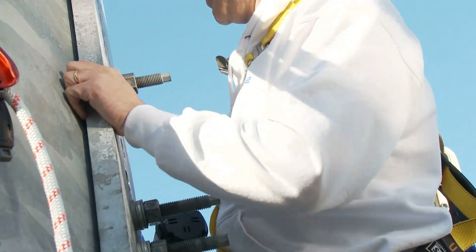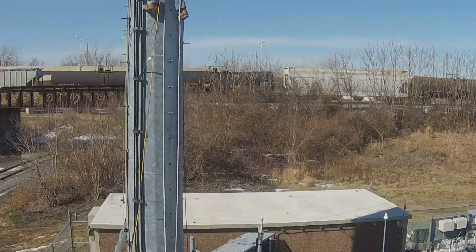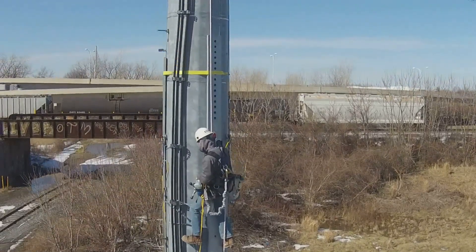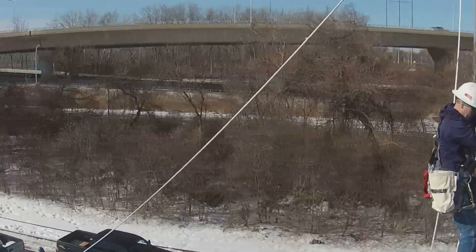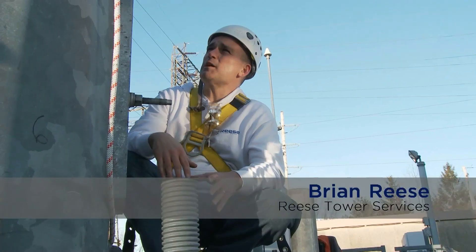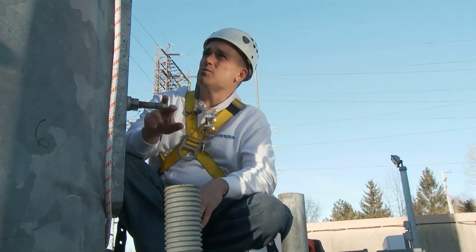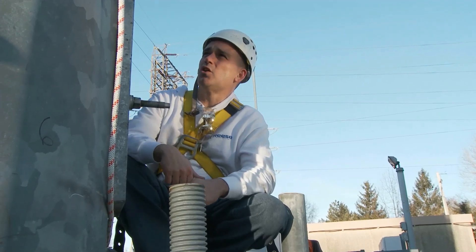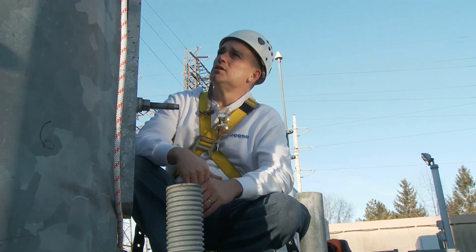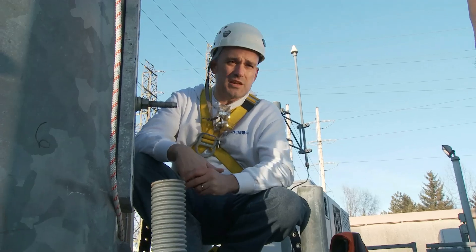When the inspector comes to check the work, the risk of having unacceptable fittings — of having to eat the cost of returning to the site and potentially redoing the entire job — is significantly lower when the job is done using Forgebolts. As an inspector, all I need to do is grab the drawings, look to see the colors that I would expect to be installed, match them against the drawings, and then inspect the orange indicator to tell me that it's been tensioned properly.